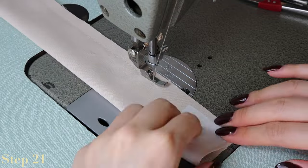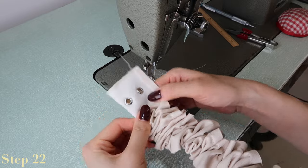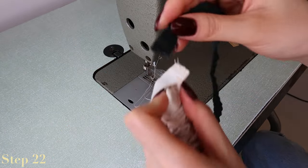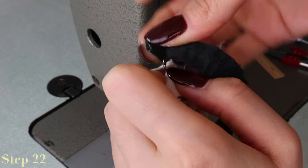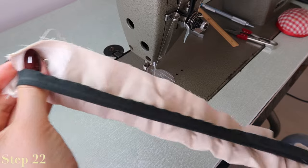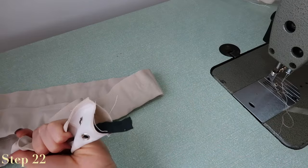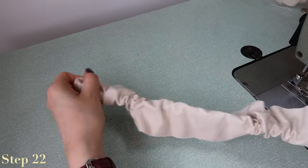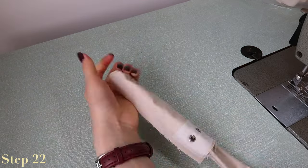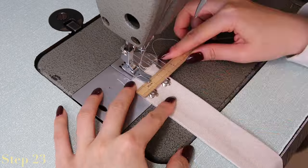Turn the strap inside out — depending on the fabric choice this may be more or less difficult. For the green nylon fabric a loop turner turned it out without a problem, however for the twill I found I had to use a ribbon to pull through the strap first: sew the ribbon to one end, pull it back through, and then unpick the ribbon, simply because the fabric was so thick and the weave created a lot more friction than the nylon. Press the strap in half.